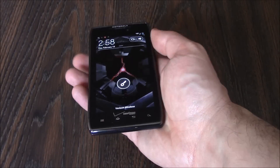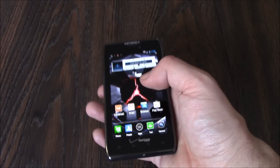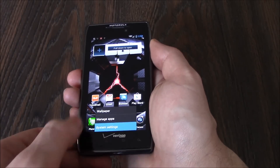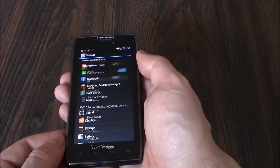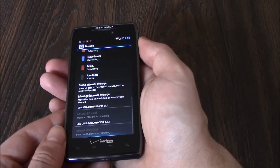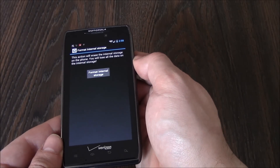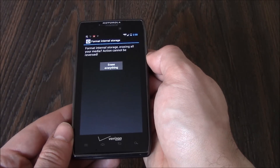Go to System Settings, Storage, Erase Internal Storage, Format Internal Storage, Erase Everything.